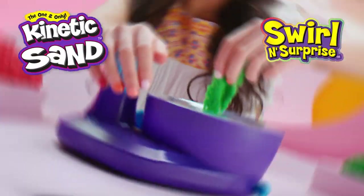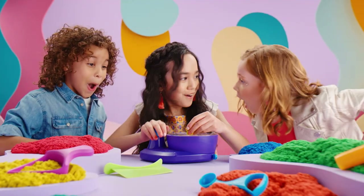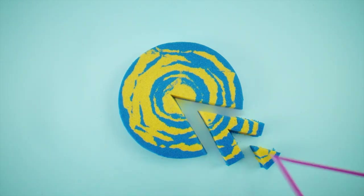The new Kinetic Sand Swirlin' Surprise — so hypnotizing, so satisfying. Here's everything you need to know to make your mesmerizing masterpieces and amazing surprise reveals.